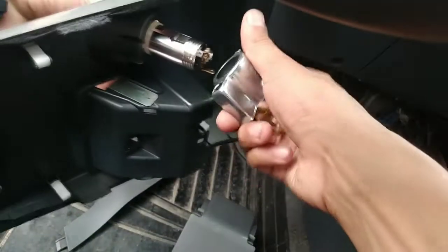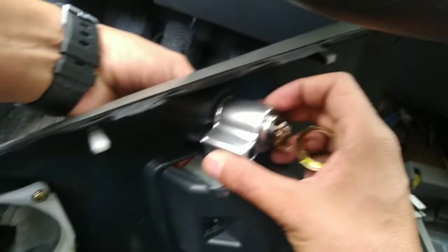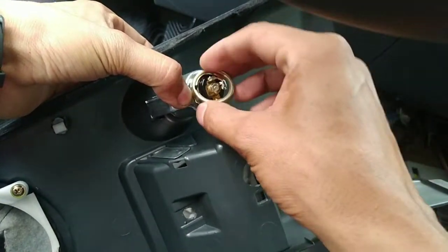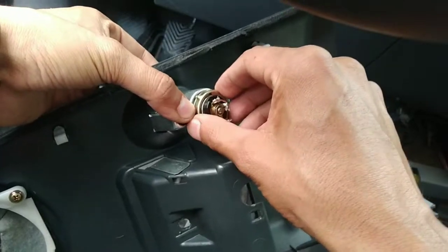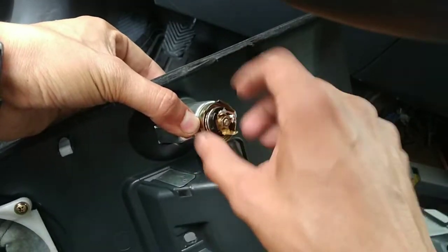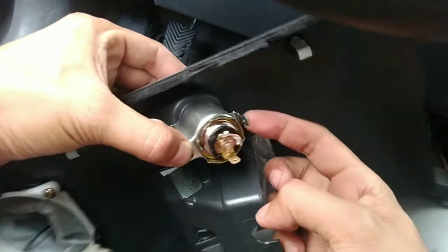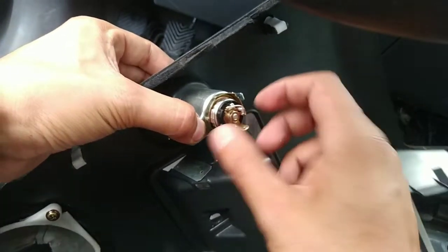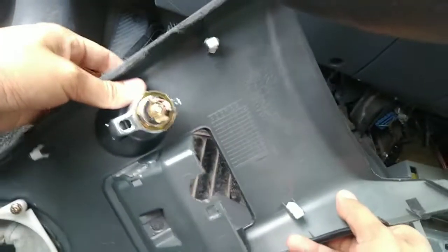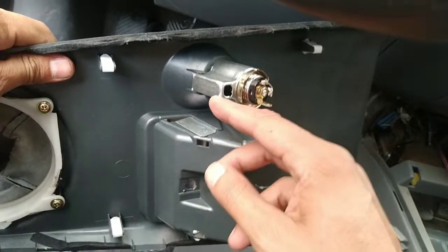Closing like that. Here's where you're gonna connect your ground and here's where you're gonna connect your power — and of course this is for the little light bulb.